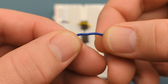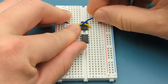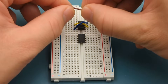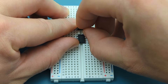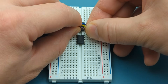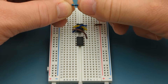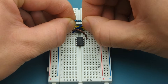Use a jumper wire to connect pin 4 (reset) to pin 8 (VCC). Insert a jumper wire into pin 3 (output) of the first 555 timer and pin 8 (VCC) of the second one. Bend the ends of a 100,000 ohm resistor and insert it into pin 3 (output) and pin 6 (threshold).